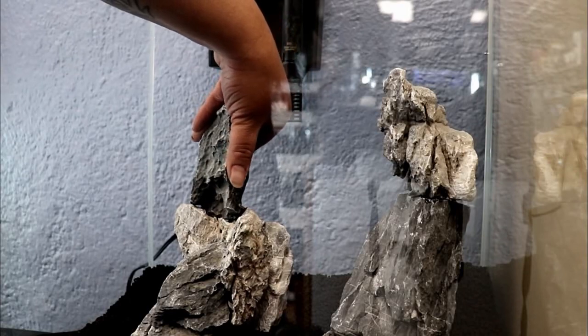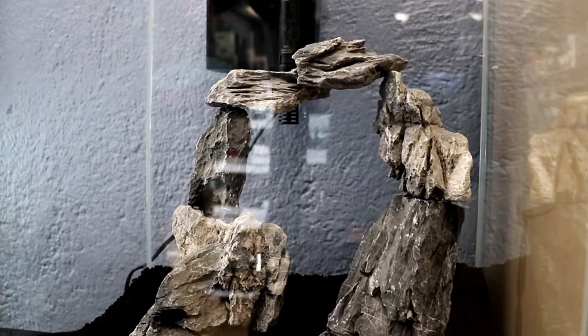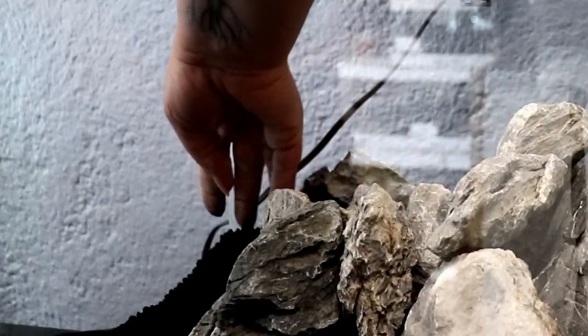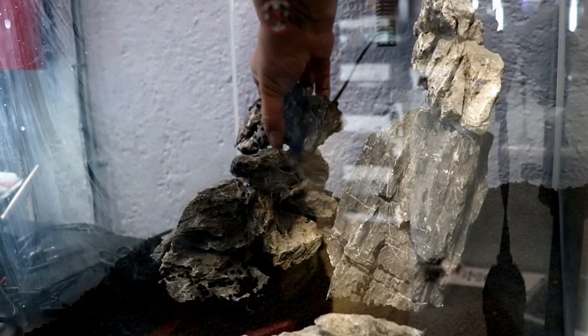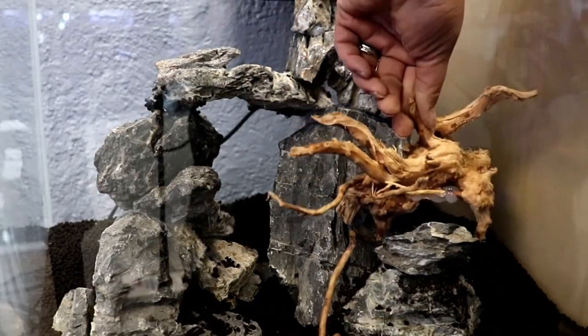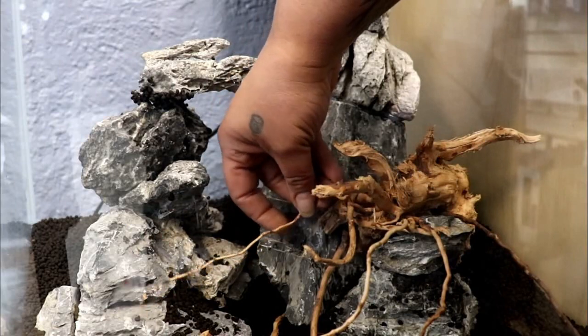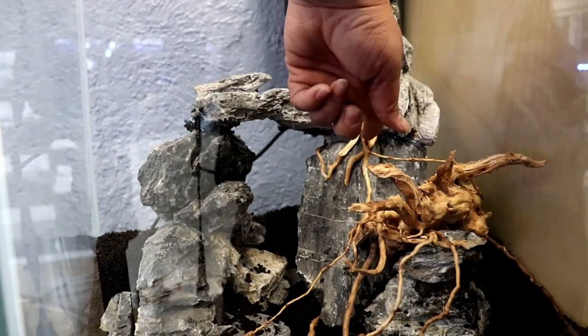Then I used Seiryu Stone for hardscape. I picked out a few rocks and tried to get a layout together — I wanted to create an arch and put it together before using silicone to glue the rocks together. But I horribly failed; it collapsed on me as soon as I moved a little bit of the substrate. So I just decided to get the silicone gun and go for it. That created a mess because I didn't use any gloves. The next thing I used is Spiderwood — I had a lot of those little branches laying around, so I used those in the cracks and tried to attach them with a little bit of silicone as well.